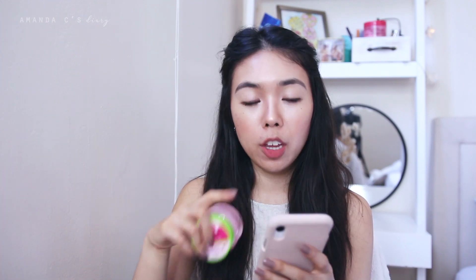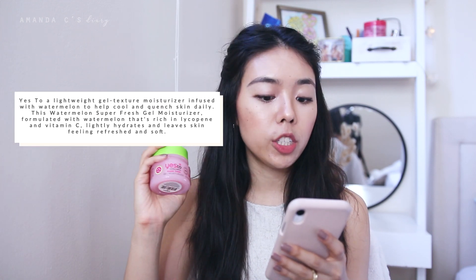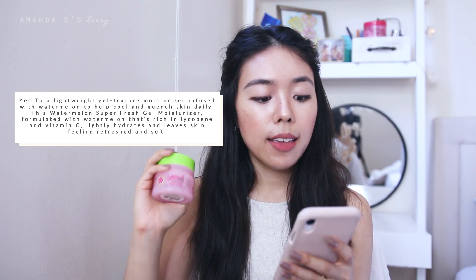I'm going to read the description off of their website just so you can hear the claims. It says: 'This light pink, delicious smelling watermelon moisturizer is rich in lycopene and vitamin C to lightly hydrate and leave your skin feeling refreshed and soft. The sweet smell of watermelon also carries throughout the day, lifting your mood as well as your skin' — which I think is such a cute description. Just to let you guys know, I have combination skin with some dry patches, so I'm not very oily like I used to be. I'm now more like dry combination skin, and that's where my opinions will be coming from.